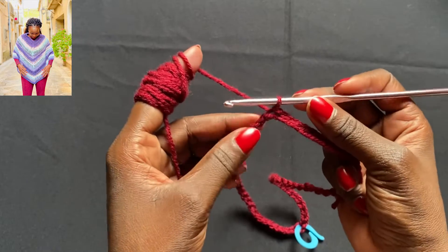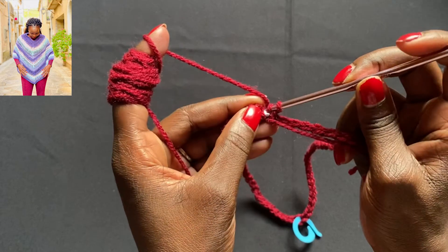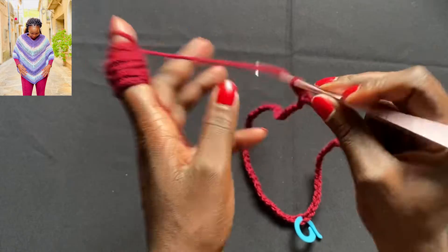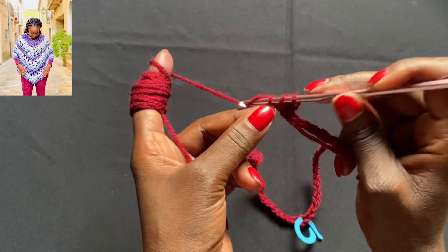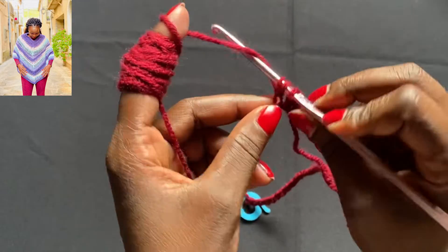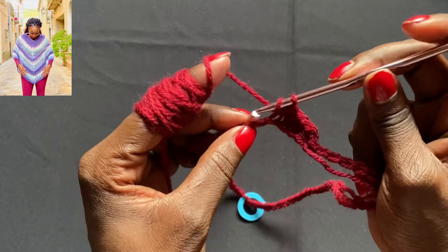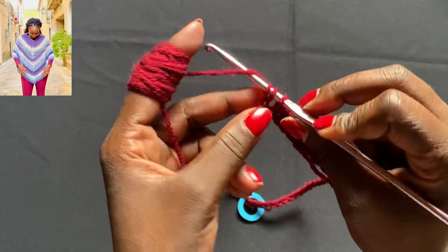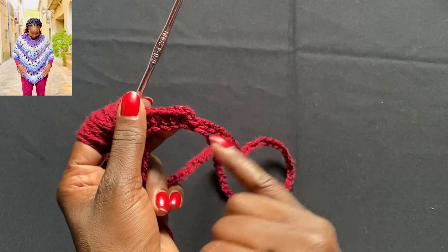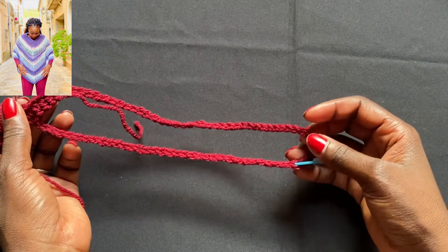Now we're going to create the first row of half double crochet. Chain one — this counts as a stitch — and then go into the next stitch and do a half double crochet, then move on and do half double crochets in the back of the foundation chain. When you get to the stitch marker, remove it, do your half double crochet stitch there, put it back, then continue half double crochets in the back of the foundation chain until you come back to this area. When done, come back and I'll show you how to move to the next row.